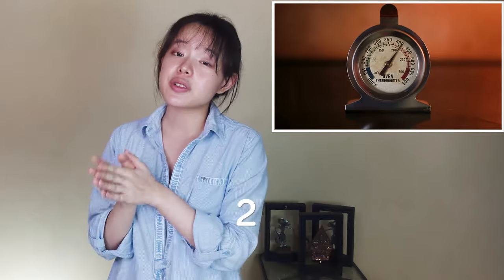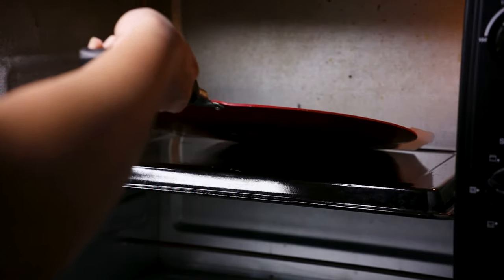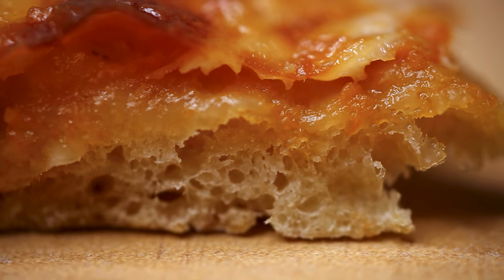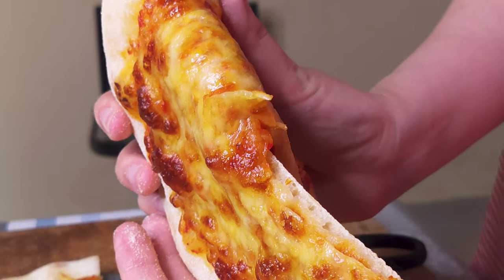Standard home ovens have an upper limit of 250 to 290 degrees Celsius. A lower temperature means a longer baking time, which translates into additional moisture loss through prolonged evaporation. When done, the crust is crisp and dry — crunchy maybe — but not soft or delicate. We end up with something like a rustic crispy flatbread instead of the ideal foldable pizza with a crispy and delicate cornichone.